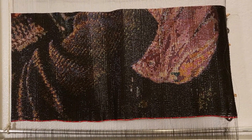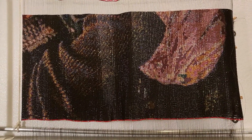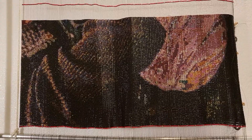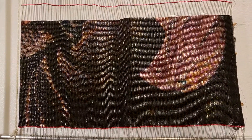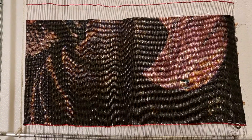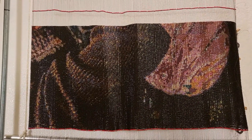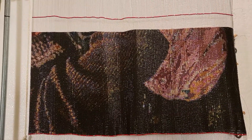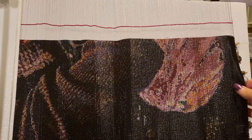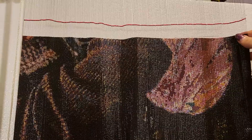Good morning, everyone. It is October 3rd, and this is another update for you. I have been incredibly uninspired the last couple of months, so I haven't gotten too far on it. But doing these posts periodically like this does show some progression.